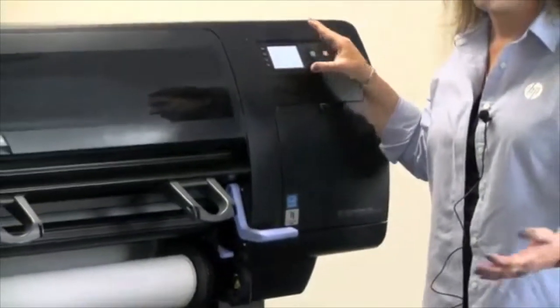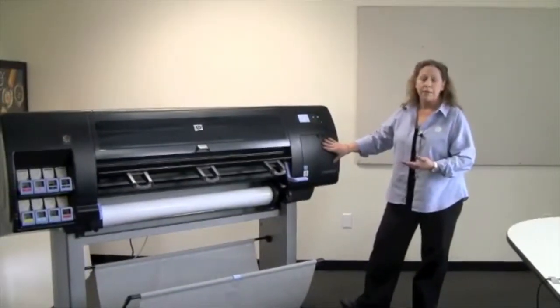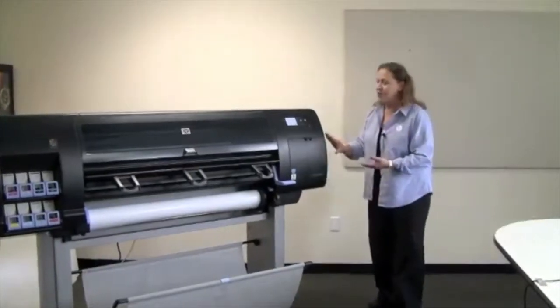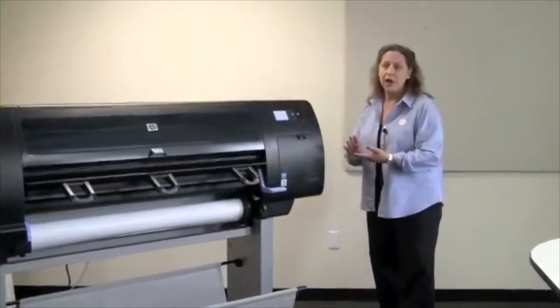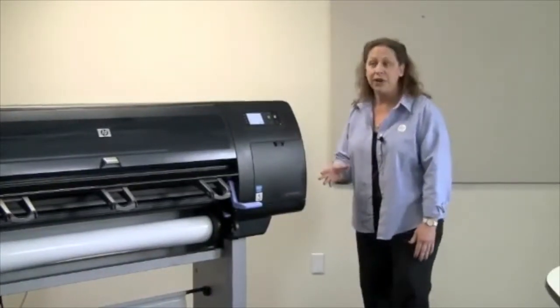The front panel is going to show us lots of information about the printer, allow us to make choices, and communicate with us. We see a door here — underneath this door is an inconsumable part of the ink system called a maintenance cartridge. It's where our print heads are going to park and stay healthy, where they can wipe and park and stay in good condition getting ready to print.